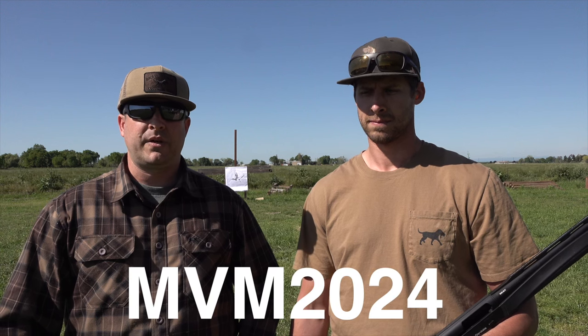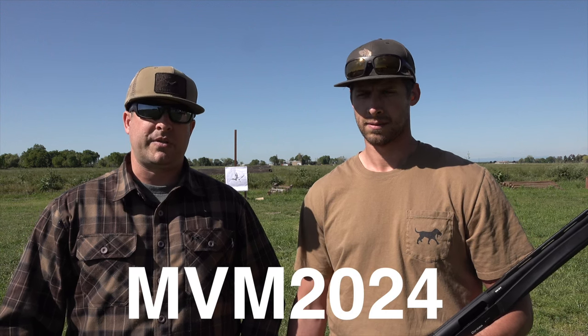You guys have really liked those episodes. If you haven't seen it, after you watch this video you might want to listen — a lot of eye-opening stuff. He's going to tell you what gun he's shooting, what ammo, and what choke. But before we start, we do have a code you can use to get 10% off. You can go in the description below or the comment to find the link. Put in the code MVM2024 — all caps, all one word — at checkout and you'll get 10% off.